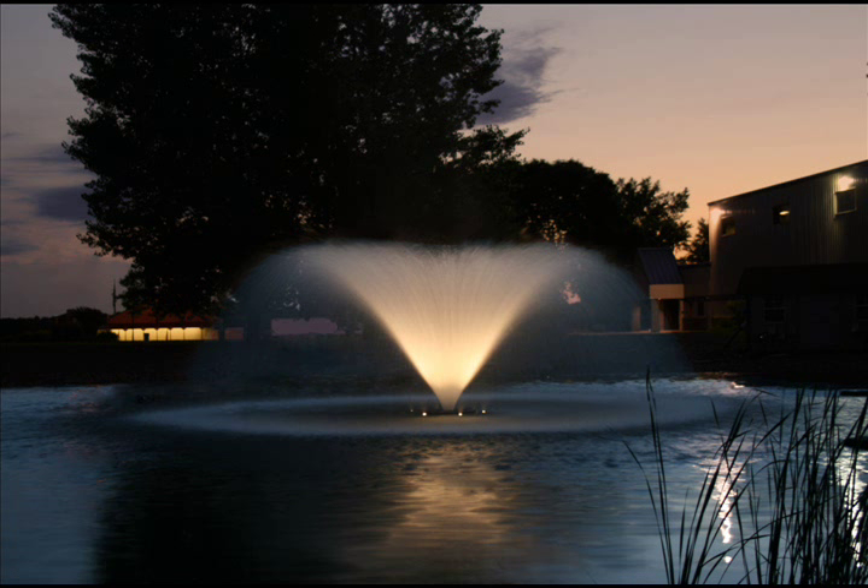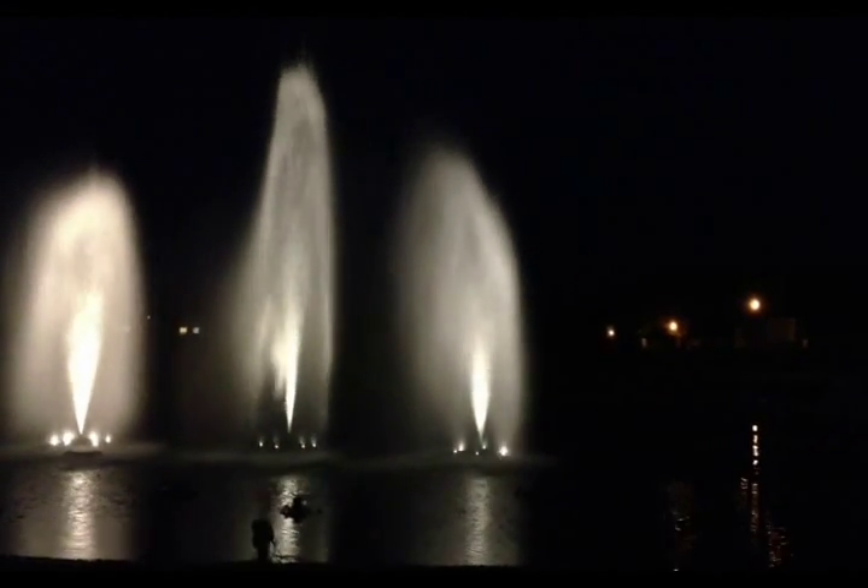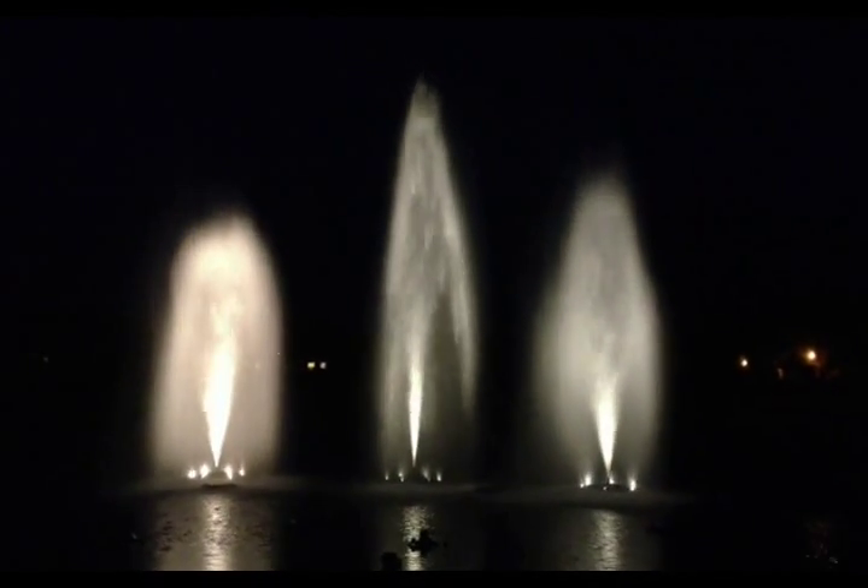One other pleasant surprise is the purchase price, which is 40-50% less than our traditional halogen lighting packages. This is attractive for new projects, as well as for lighting existing fountains.